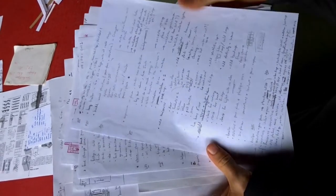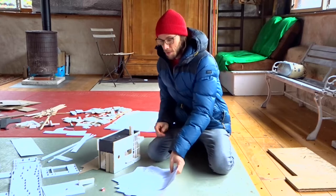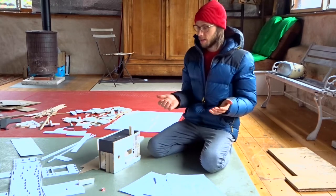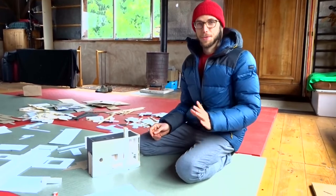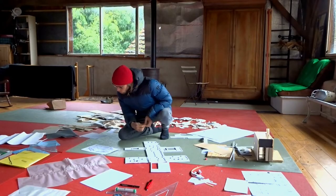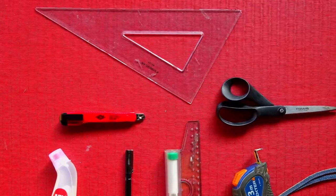I started to write many ideas on many papers in July, August, September with some plans and decided okay, maybe it's time to build a model. I was a little bit lazy to try with SketchUp, to learn the software. I really wanted to have something material that I can touch, I can cut, I can feel the space in real.